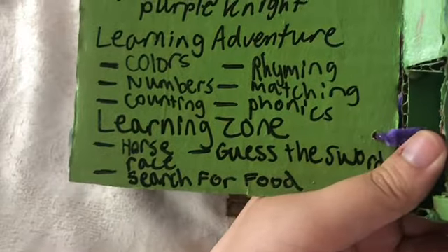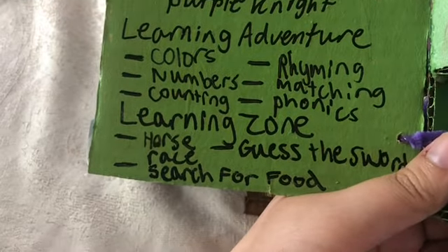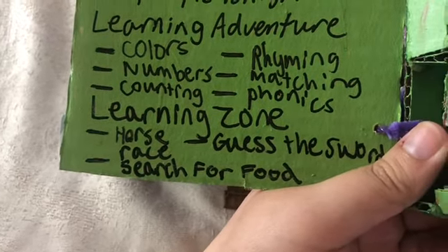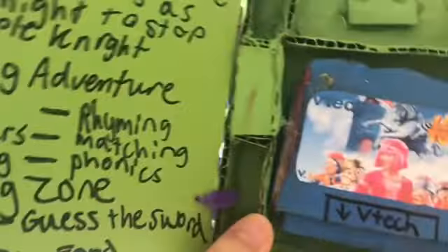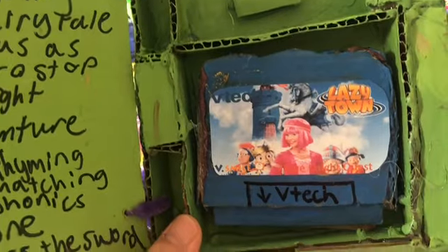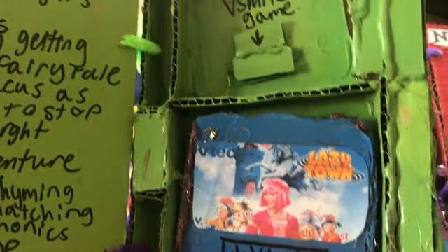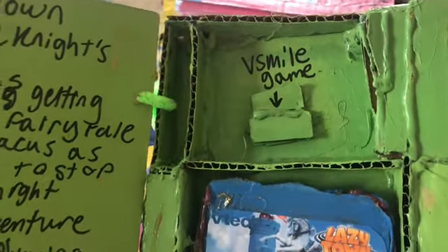It's a homemade video game with six categories in the learning zone: Horse Race, Search for Food, and Guess the Sword. You can paint the different colors like this. I forgot to hot glue one spot, but that's okay.